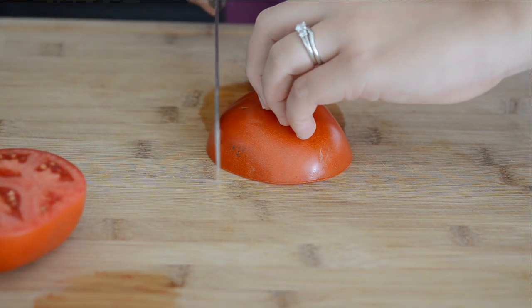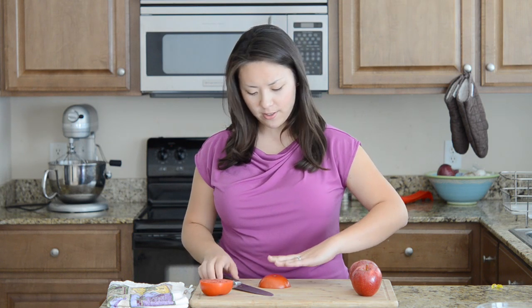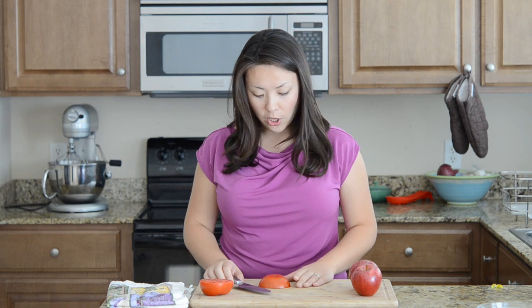I'm Joanne Ozug of Fifteenspatulas.com and in this video I'm going to show you some basic knife skills. A lot of the reason I'm doing this video is I was at my friend's house for brunch a couple weeks ago and he was cutting like this — he had his fingertips out and he was just making his cuts and I ran out of the kitchen terrified he was going to cut his fingers off.